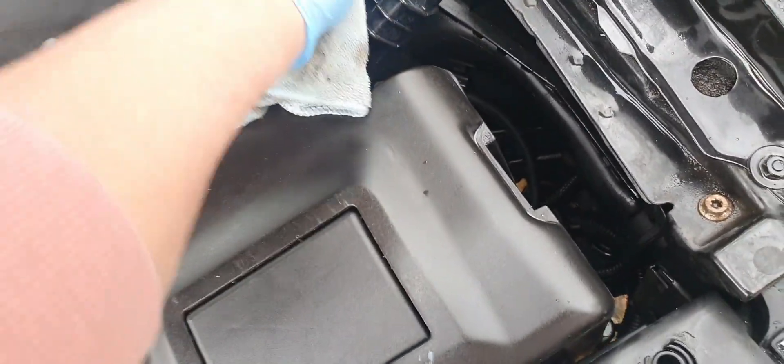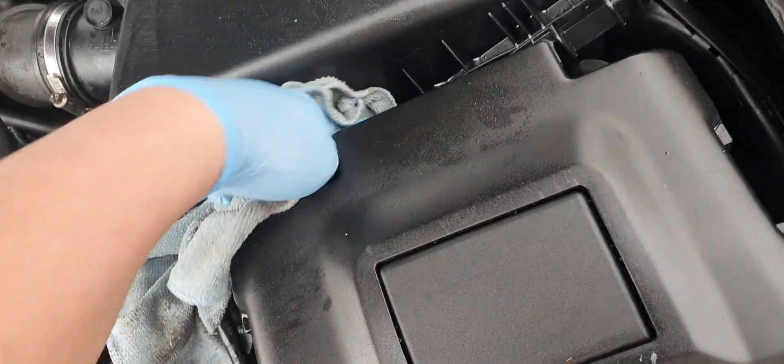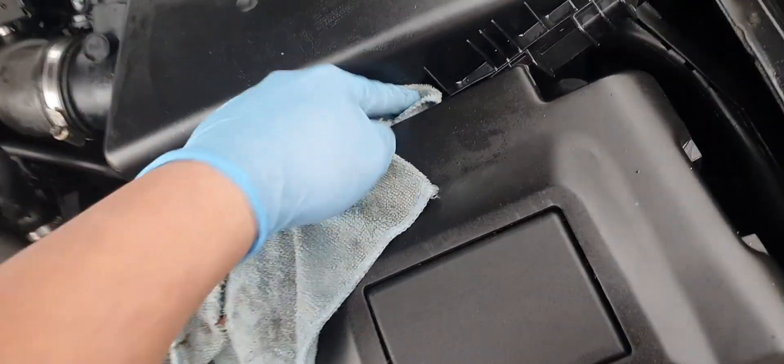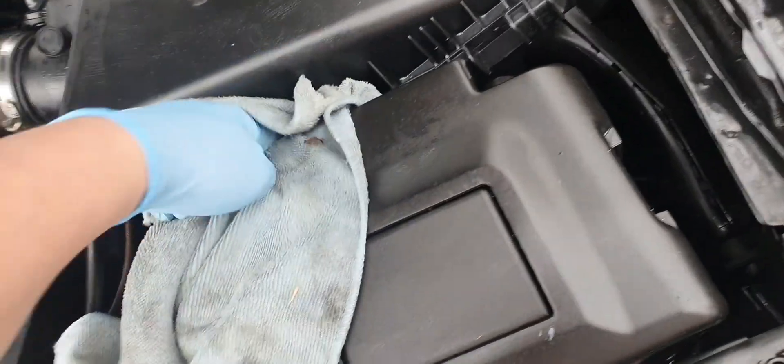This part here soaks up a lot of water. But having said that, it's made a bit of a difference — it now looks less dusty and less oily. Though there is still this oily residue everywhere.